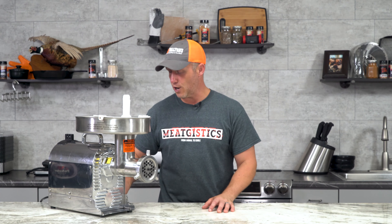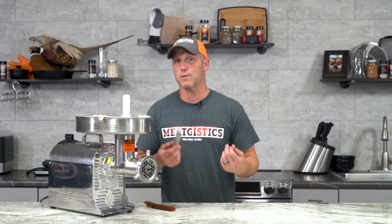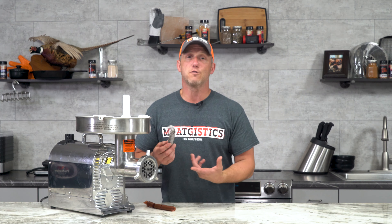Instead of using a true snack stick seasoning, we're gonna make pepperoni sticks. Really the only difference there is that we're gonna use that seasoning, and we're gonna try a couple of different casings. We're gonna try the regular 19 millimeter smoked collagen casing, but we're also gonna try the 26 millimeter cellulose casing. This is a casing that's not edible, so it's gonna end up with a skinless product. We've been using these more and more and finding that we really like them — we think with something like a pepperoni for goose, it's gonna come out awesome.